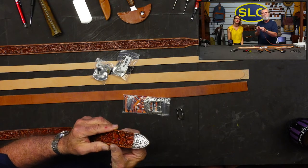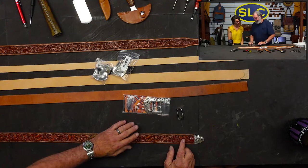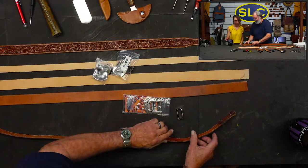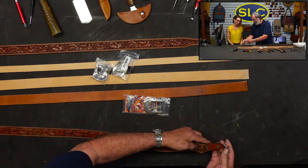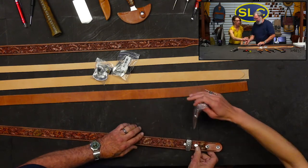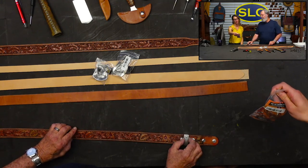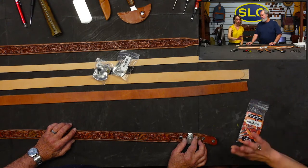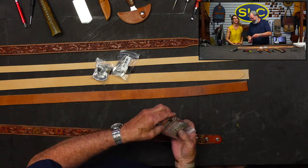Everything looks good. We're using the Diablo Antique Nickel Buckle Set — it is item 378-760103. That's the specific buckle set we are showing you right now.